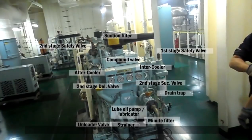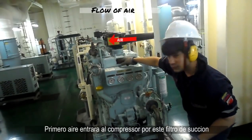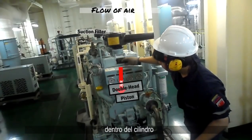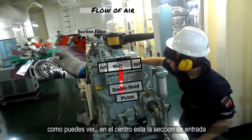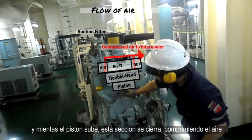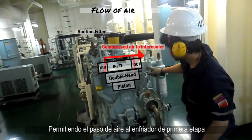Let's together check out the flow of air in the compressor. First, air will enter the compressor through this suction filter due to the suction created by the reciprocating double head piston in the cylinder. Here we have a suction discharge compound valve. As you can see, in the center there's the inlet portion, which will take atmospheric air. As the piston rises, the inlet portion will close, compressing the air, and the discharge portion opens, allowing the air to move to the first stage cooler.